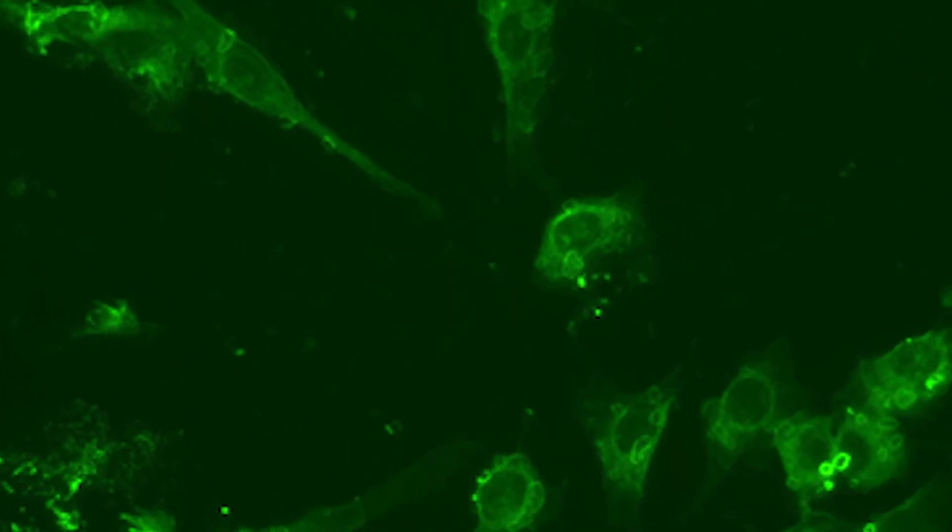We use direct IFAs mainly as a final step in the virus neutralisation test. An example of this is in the rabies test where the virus doesn't produce any CPE in cell culture. In a direct IFA, a fluorescently labelled antibody is added to cell culture in which we will then look for specific fluorescence.